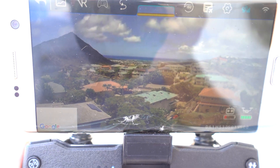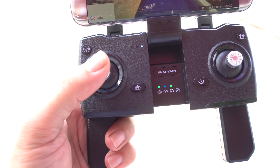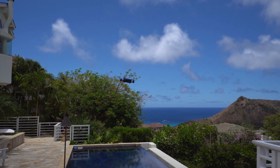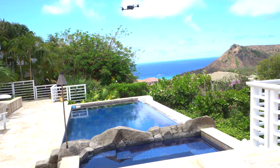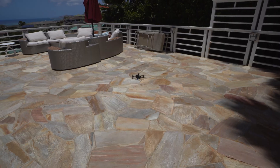Since there's no gimbal, it can't stabilize against the wind. On the remote, the left knob going side to side makes the drone twist around in a circle. Going up and down controls elevation — up goes higher, down goes lower. The right stick controls the X and Y axes, so all your directional movement. Very easy to use and very intuitive.